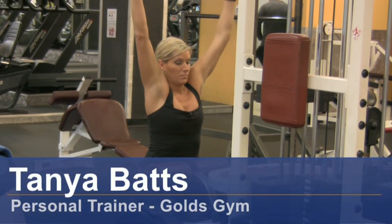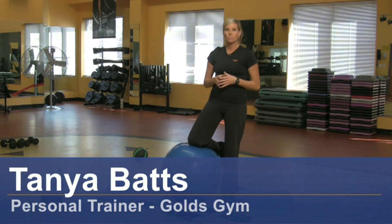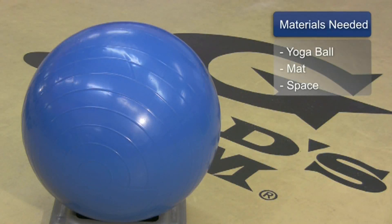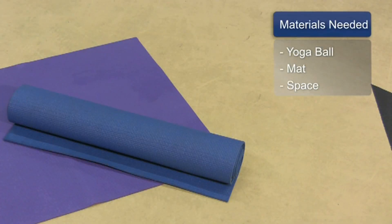Hi, my name is Tanya Batts. I'm a personal trainer at Gold's Gym. I want to talk to you about five secret tips that you can do to lose weight. The things you will need for this are a yoga ball, a mat, and some space.